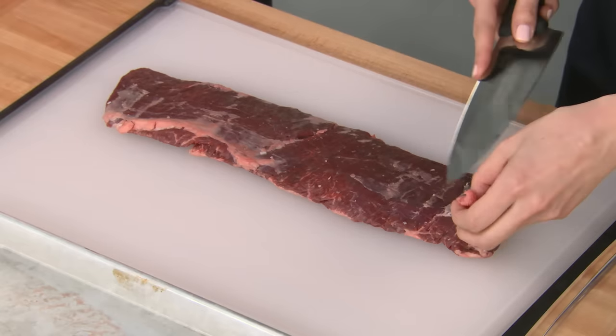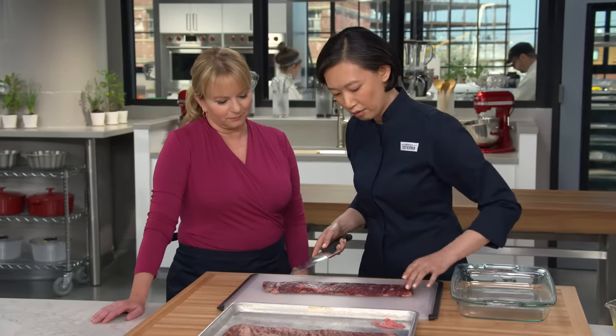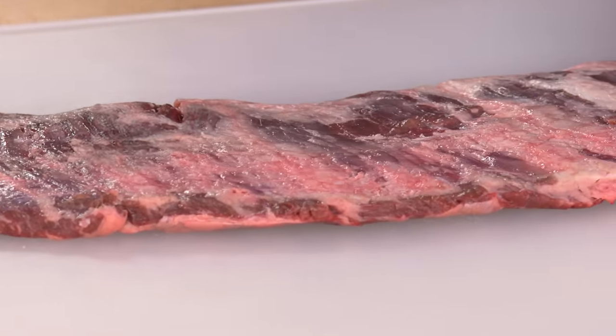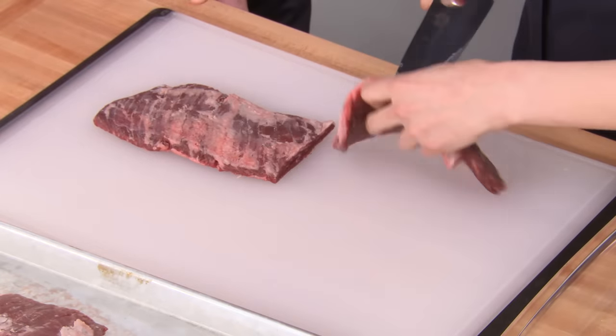I'm just going to clean this up a little bit. You don't really need to do too much to this — it comes pretty clean. I'm just taking off any of the silver skin, and I'm actually going to leave most of this fat on. It's going to come right off when we grill it. I'm just going to cut them in half — we're looking for six to eight-inch long steaks here.